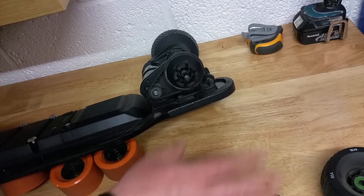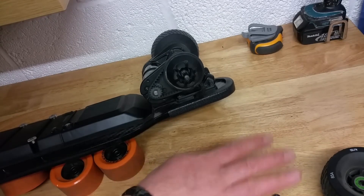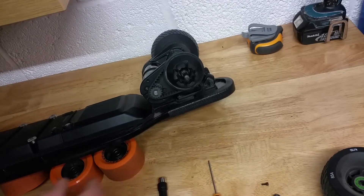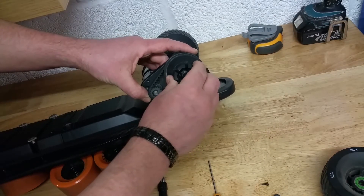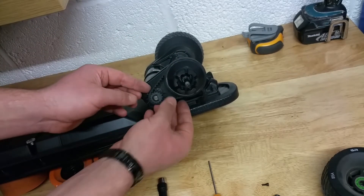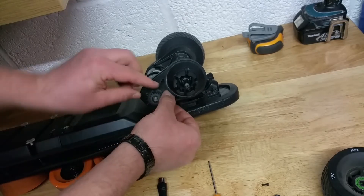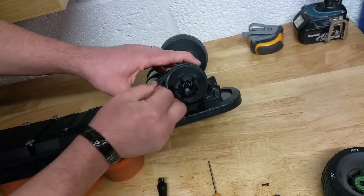So for starters, as you saw: take the wheel off, take the belt cover off, make sure you put all the little pieces to the side. Then it is very very simple. What you need to do is just pull on the belt pulley slightly forward and take the belt off the gears that are on the motor.